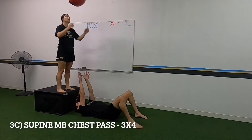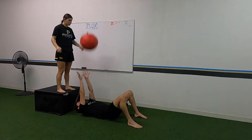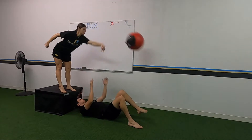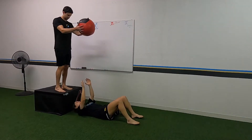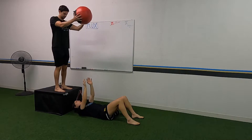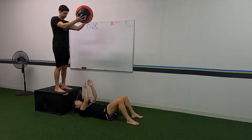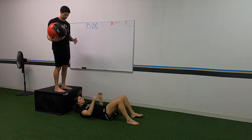Then we got the supine med ball chest pass — I love this one. Someone's on the ground, you stand above them, drop that med ball, and they have to toss it up as fast as they can. If it's about to fall on them, you can just get it out of the way — unless you want it to fall on them. I have done that to some people, and it's hilarious.